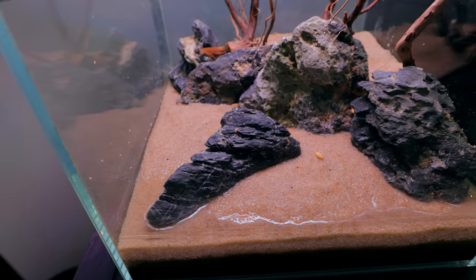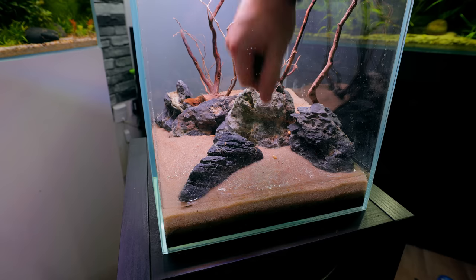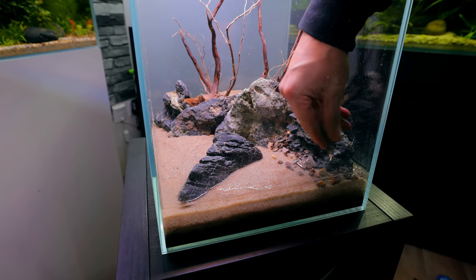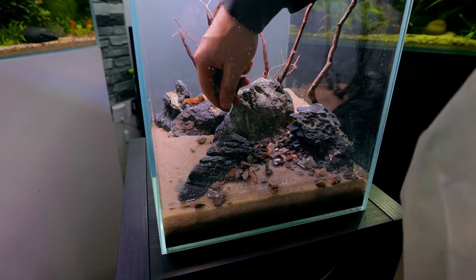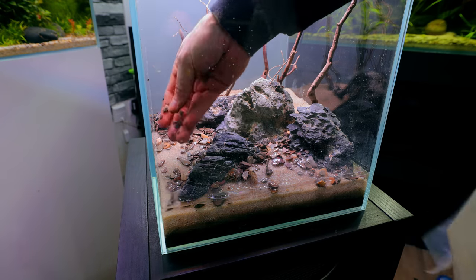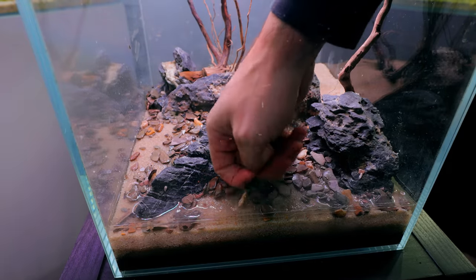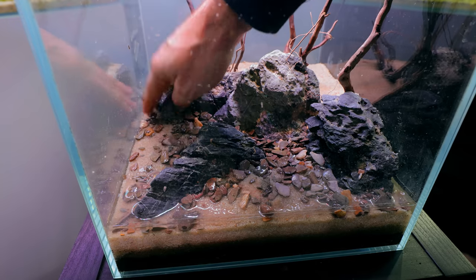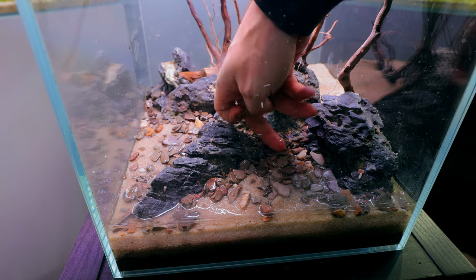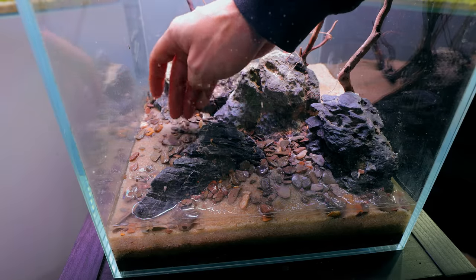Now we can get started on some details in the foreground. I'm going to go for some Ryuoh stone — it goes really, really well with Seiryu stone. I don't need too much though because there's not that much space to fill. I find the stones tend to look best when you push them flat so they're laid down, because that's how they'd tend to sit in a river with fast flowing water going over the top of them. Not that we've got fast flowing water in this tank, because there is no flowing water.